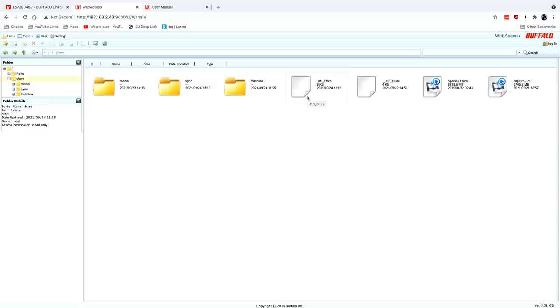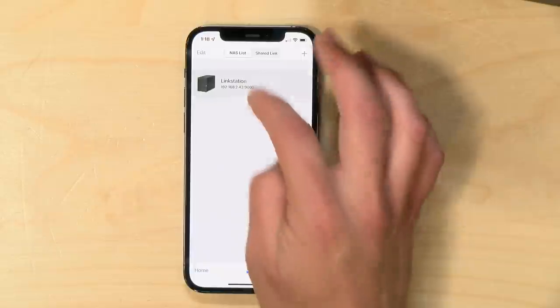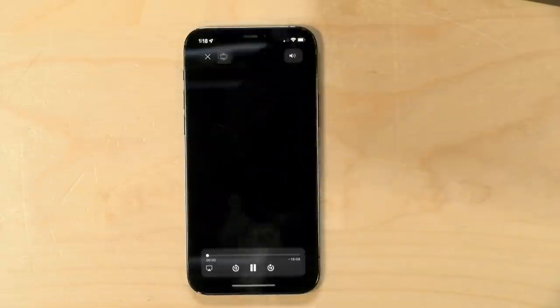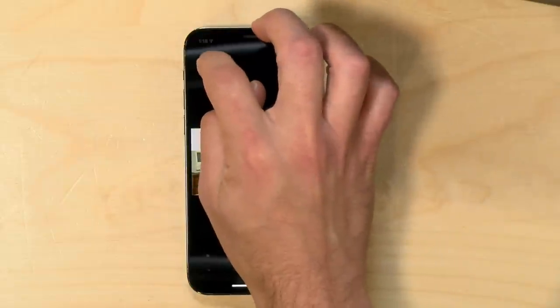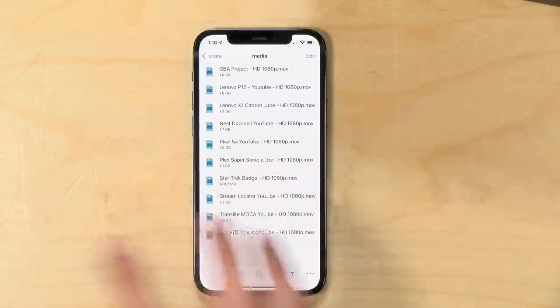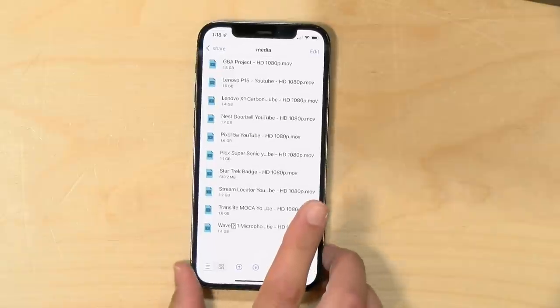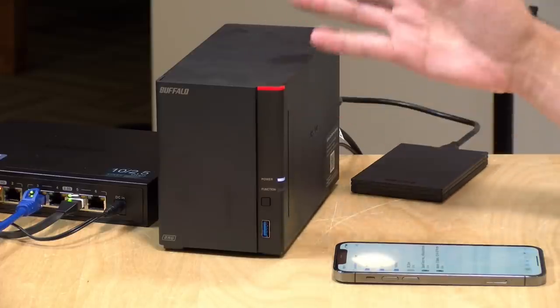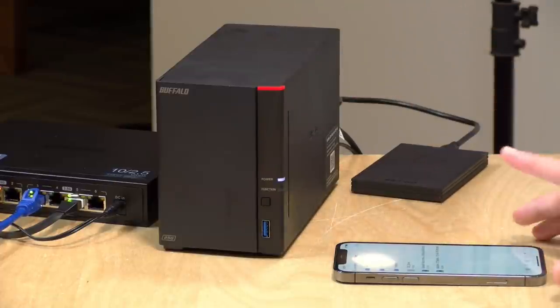There's also a mobile app. It works similarly to the web browser version, just a little prettier. You can log in, jump into files, and view videos. But you can't really edit anything because you have to download the file first. On iOS, their app doesn't hook into the Apple file system, so you can't open a document in Pages, edit it, and save it back to the NAS. There are a lot of limitations on remote access, so I'm recommending this really for local network use only. My advice: learn a VPN, get it set up, and you'll be much happier with that scenario.